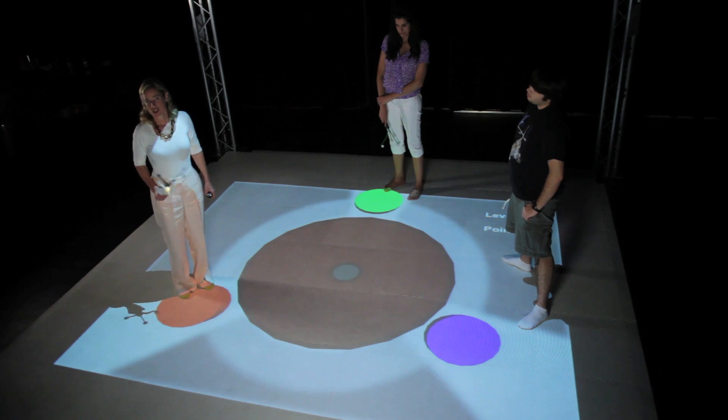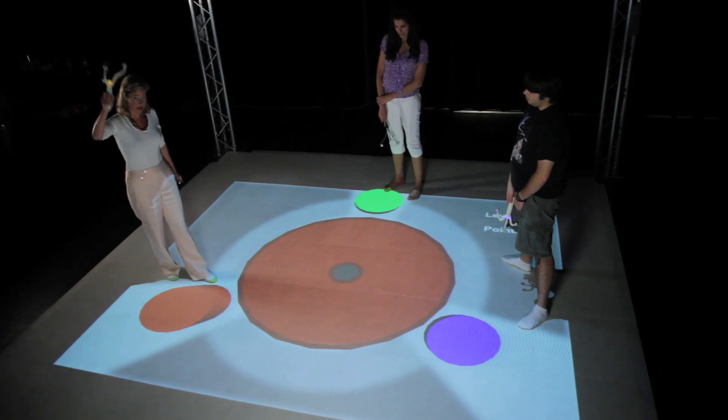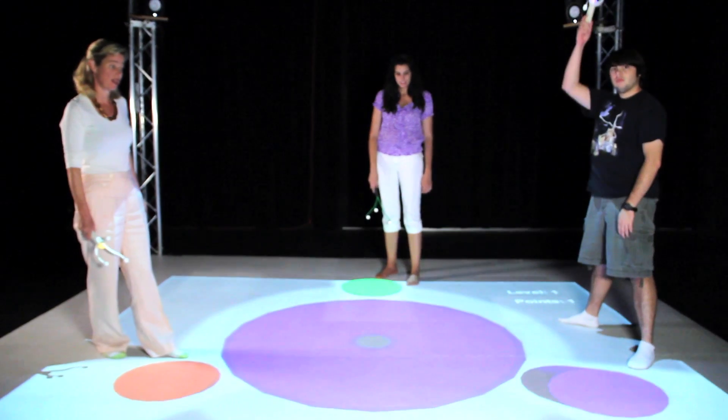Color Mixer needs three players. For this scenario, I'm going to take the role of the red player. Caroline will be the green player, and Ben over here will be the blue player.